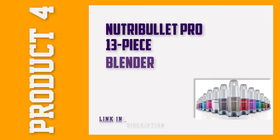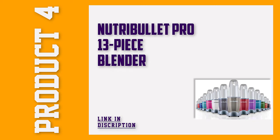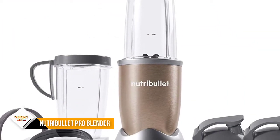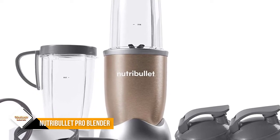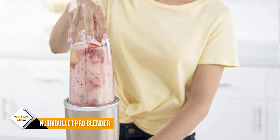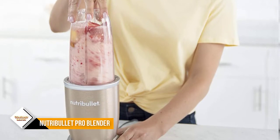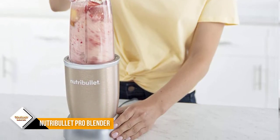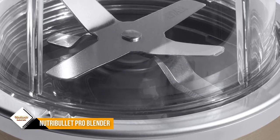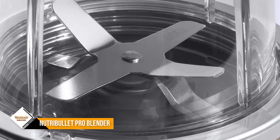Number 4: Nutribullet Pro 13-Piece Blender. The Nutribullet Pro is a 900W high-speed blender with a powerful, patented stainless steel blade that will pulverize any type of food. This system includes two cups, one emulsifying blade, two flip-top lids, two handled lip rings, a pocket nutritionist, a hardcover recipe book, and a user manual.